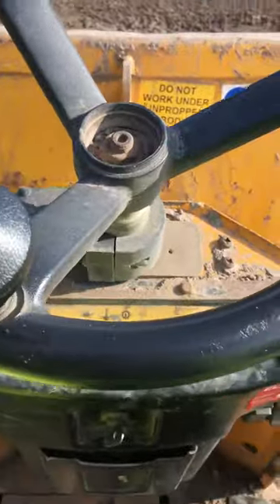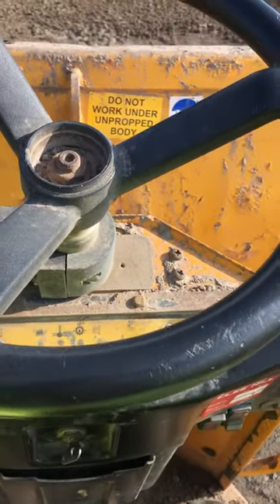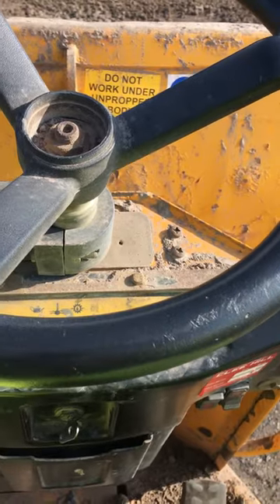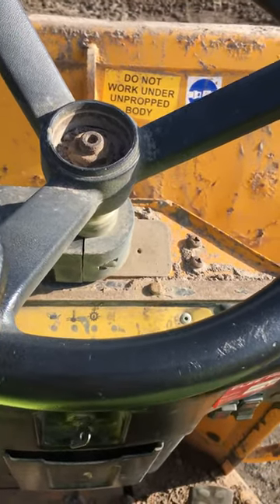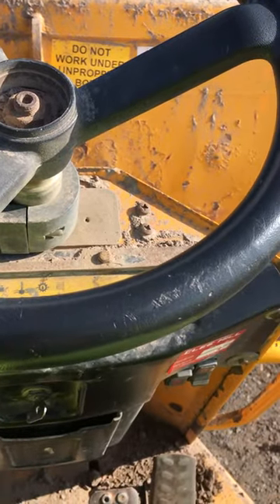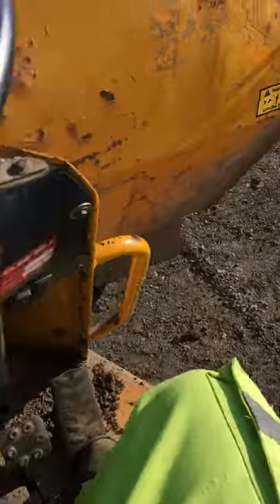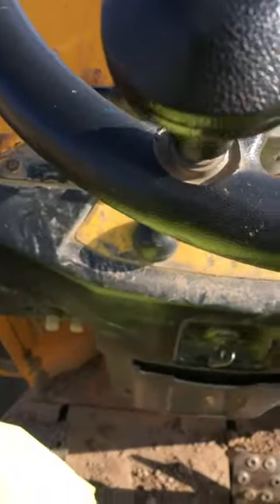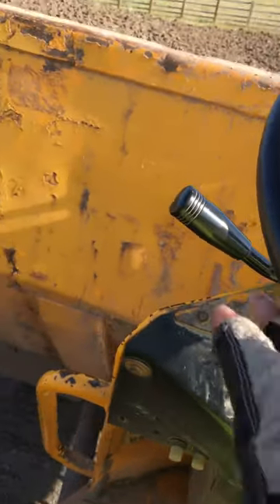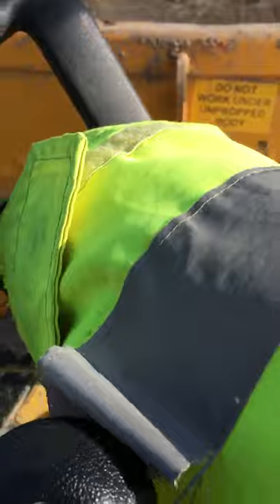To start the power tipping dumper, you have to make sure that you sit on the seat because some dumpers have a sensor in the seat — until you sit on the seat you can't start. Make sure the handbrake is on, that's the air, and that's the start switch here. That lever here should be on neutral.